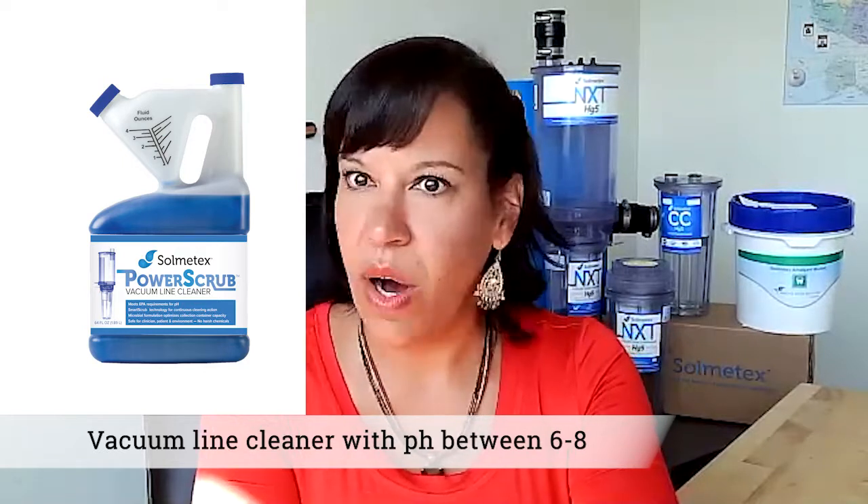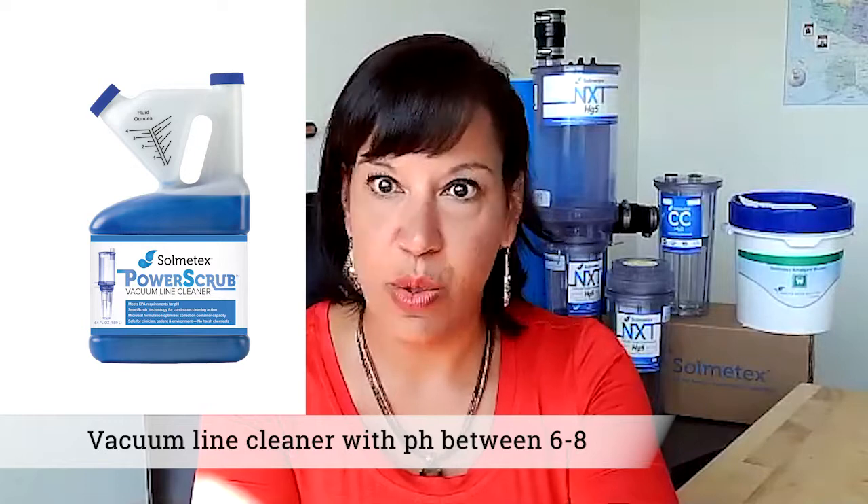It works in all water temperatures with all vacuums, wet or dry, and all amalgam separators. And the best part is it doesn't use any harsh chemicals or benzene like other line cleaners, so it's safe for your dentist, clinician, patients, and our shared environment. The Department of Health and Human Services has determined that benzene causes cancer in humans and considers long-term exposure to be one or more years — yikes. You know the old saying: an ounce of prevention is worth a pound of cure.